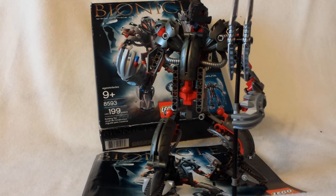I got this set pre-used — the box was already open, but all the pieces were there, and none of the pieces broke when I tried to put them together.